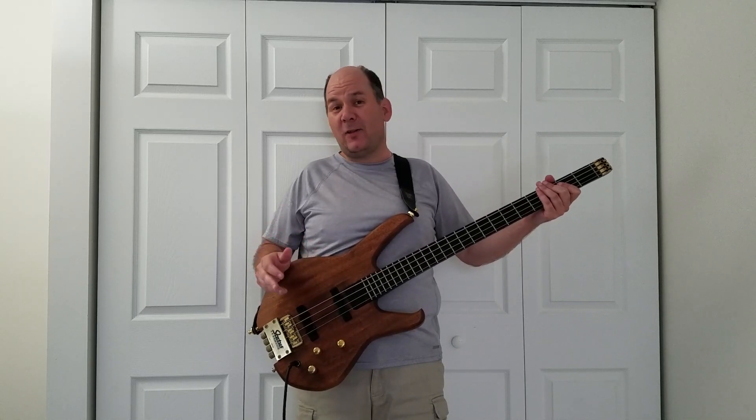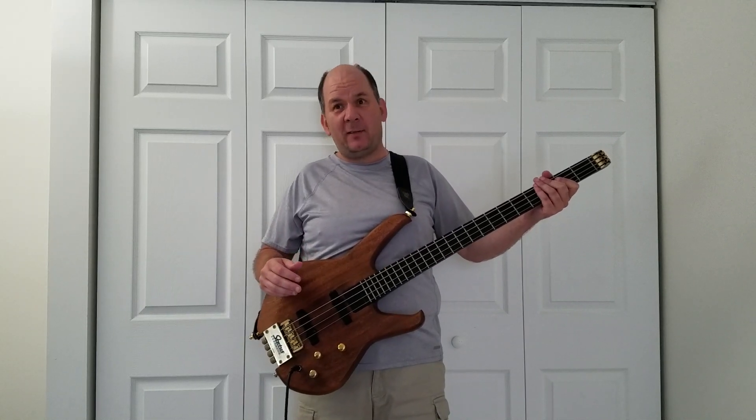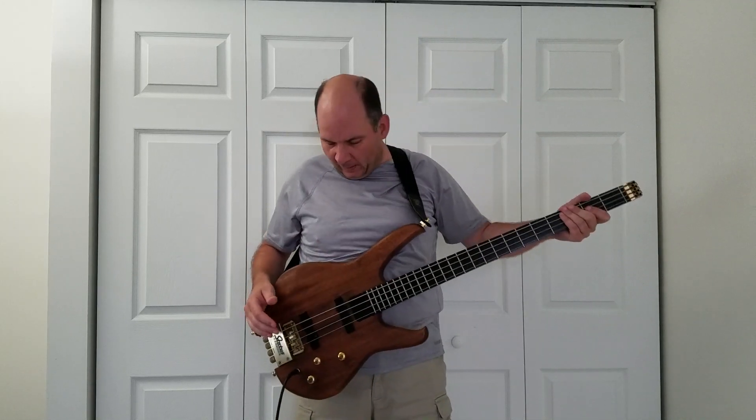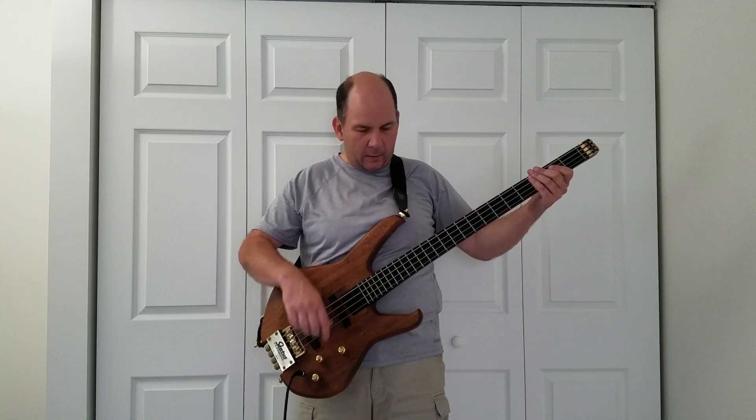In that song they're actually using a synthesizer and a drum machine, but it sounds like an upright, and of course in the video there's a guy in the background playing. So I'll go ahead and play a little bit of that so you can see what we're aiming for here.